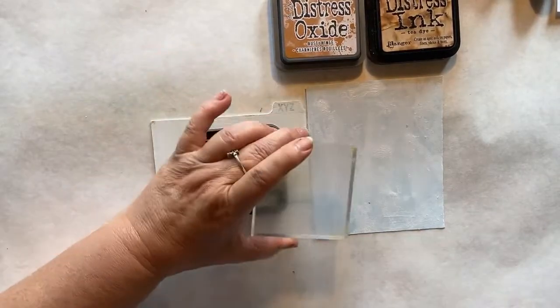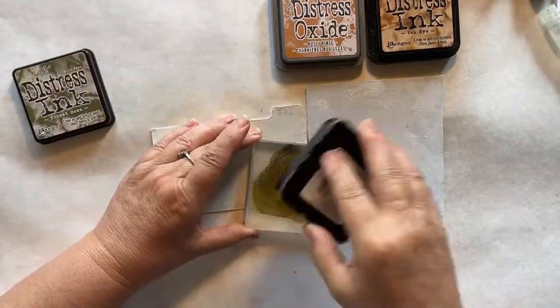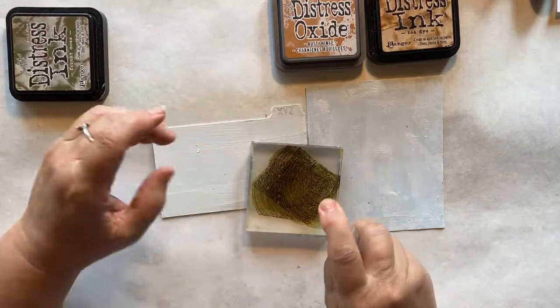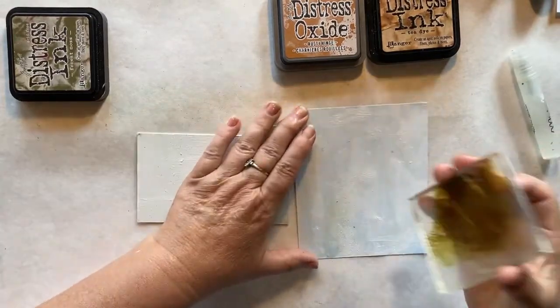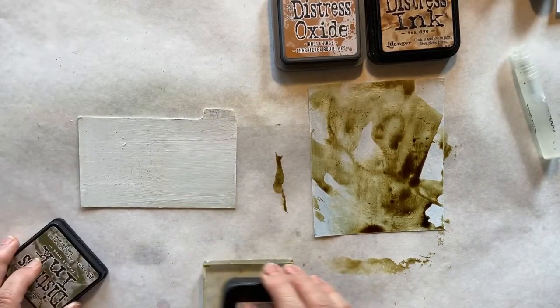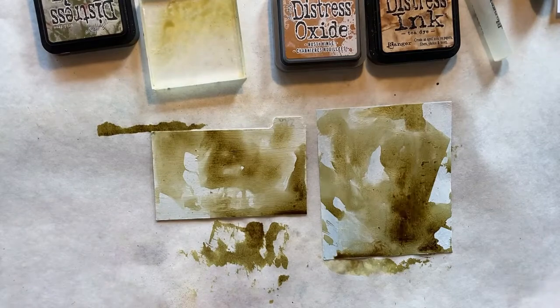I have my acrylic block and my forest moss - I put my moss on there, give it a mist with my mini mister, and swipe the ink on my cards. That's nice and dark - it's much better than white. I'm going to get those dried and I'll be back.